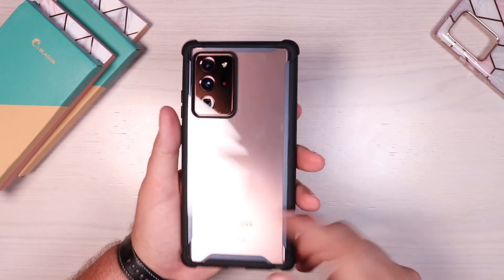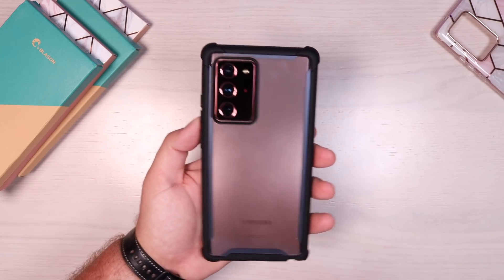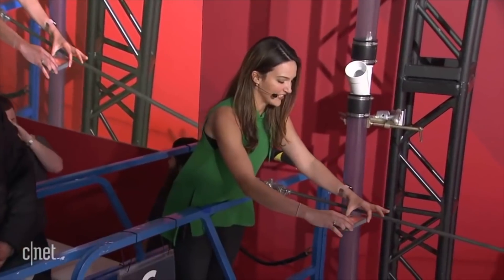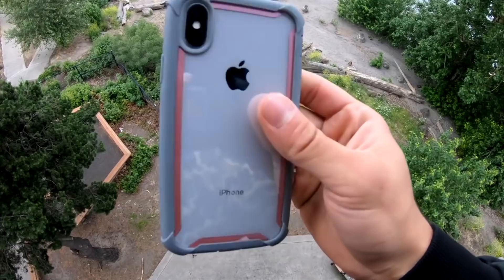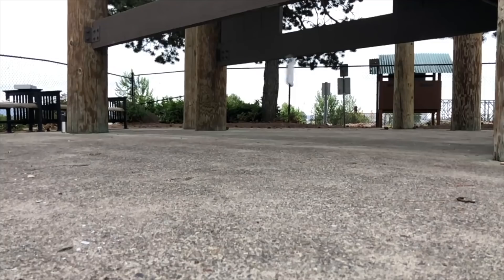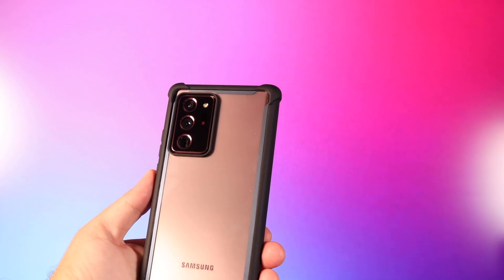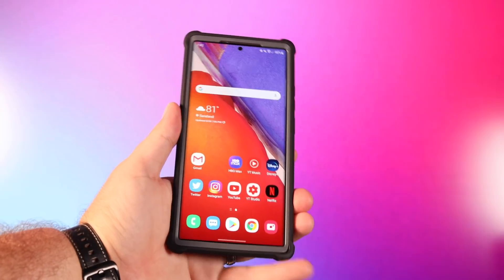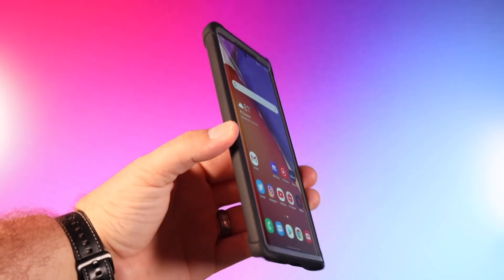The main feature of the Ares series cases is their drop protection. This case has been certified by CNET for 20-foot drops — they've actually drop tested it up to 20 feet and certified it. Everything at Apple Pro actually tested the Ares series case at 50 feet and the phone survived. What makes it so protective is the unbending polycarbonate shell and backing, which take most of the brunt of the impact, along with a shock-absorbing TPU bumper that takes a lot of the impact as well.